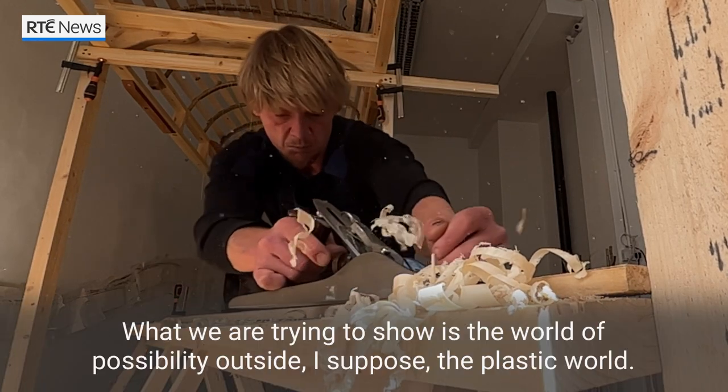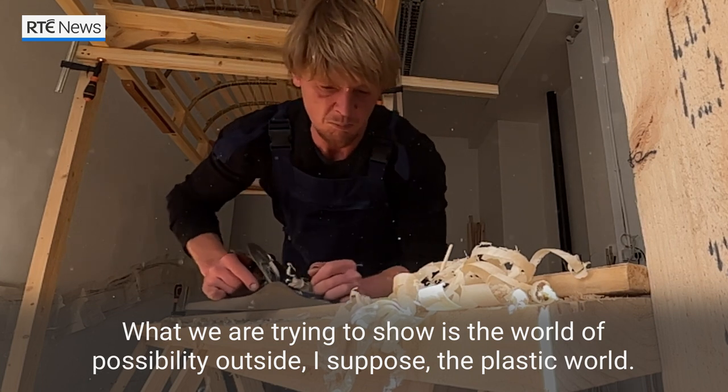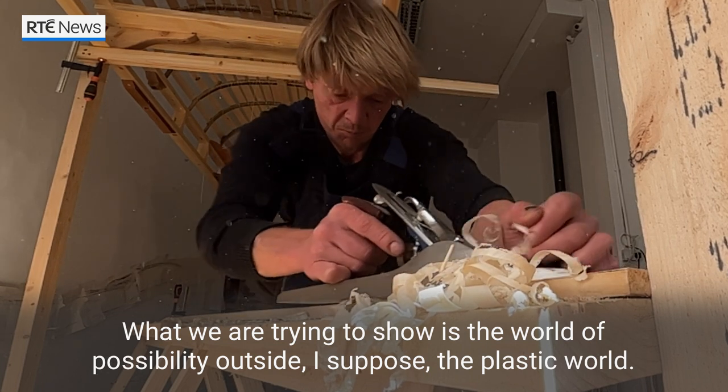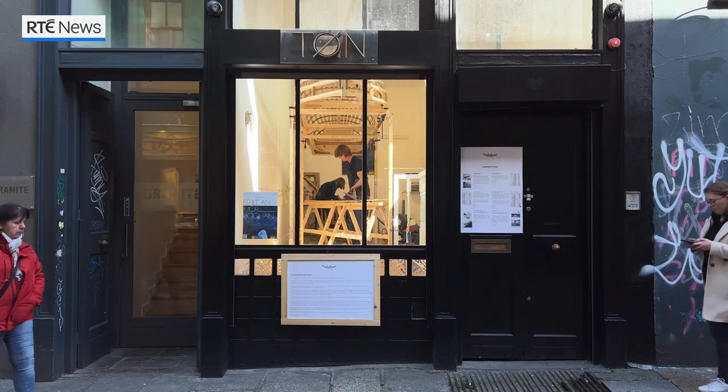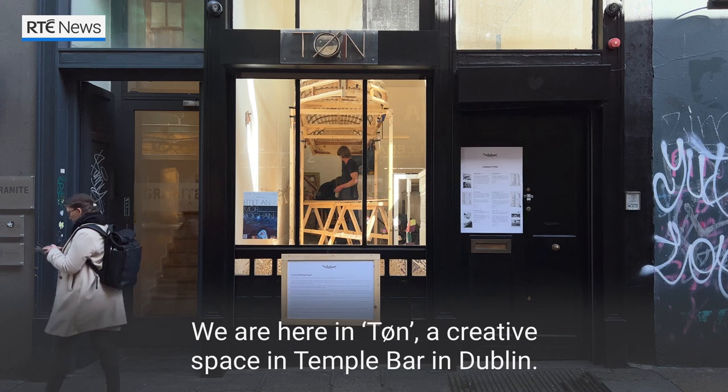What we're trying to show is the world of possibility outside the plastic world. We are here in Tun, a creative space in Temple Bar, Dublin.